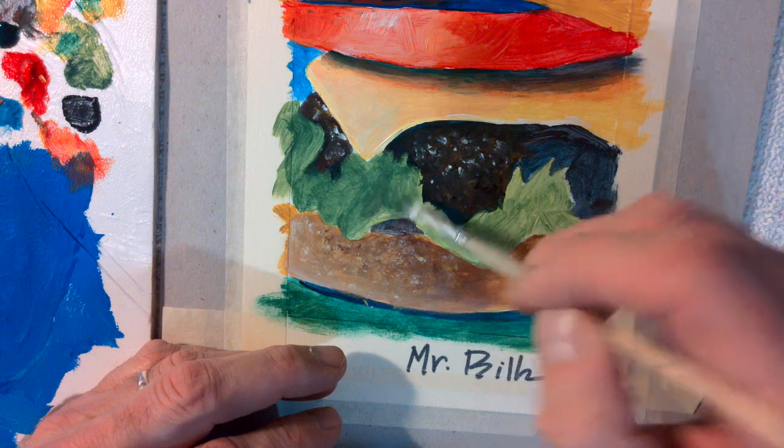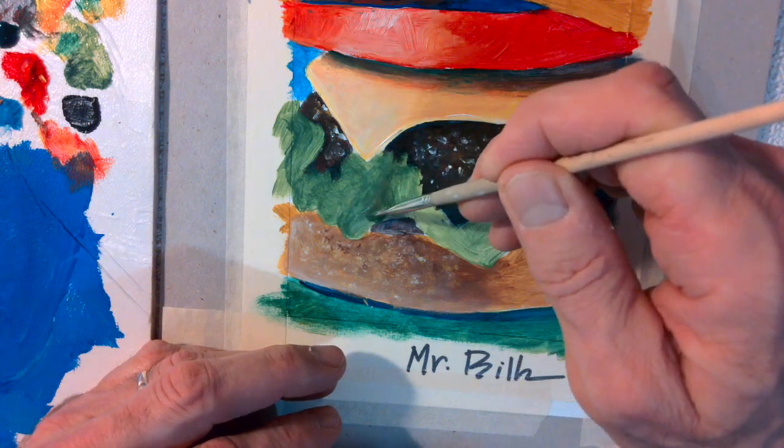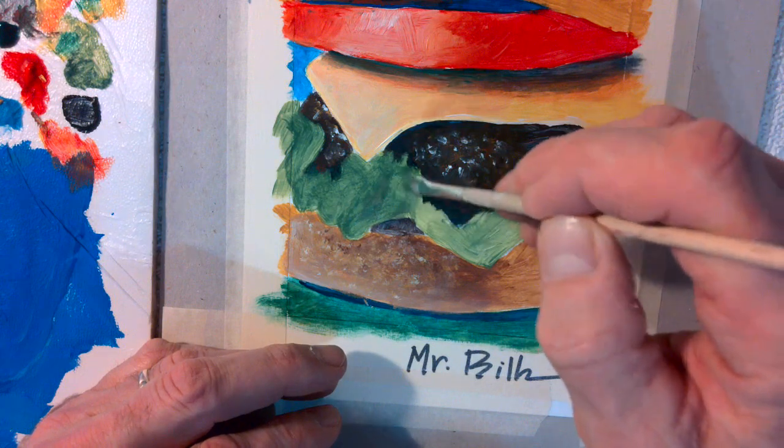Again, no water in the brush really. If you put your brush in the water, make sure to wipe it off.